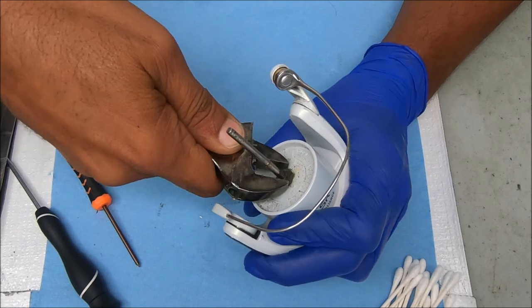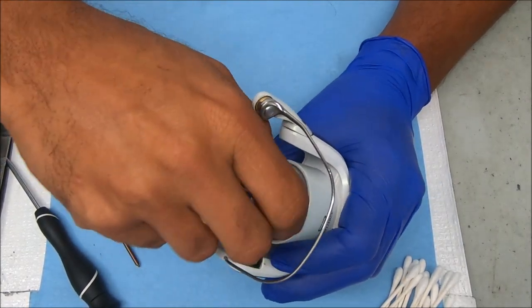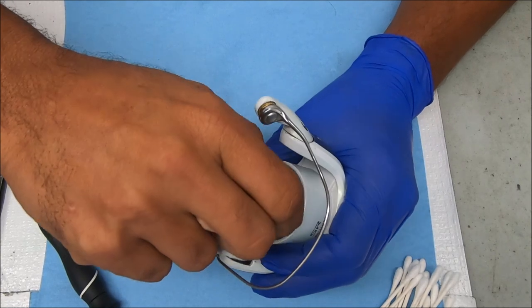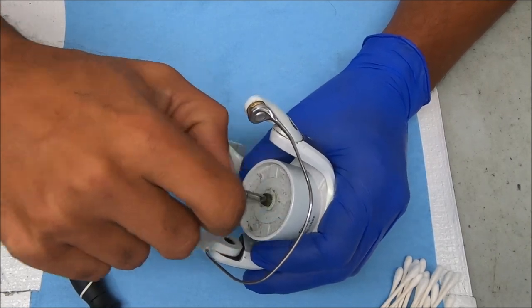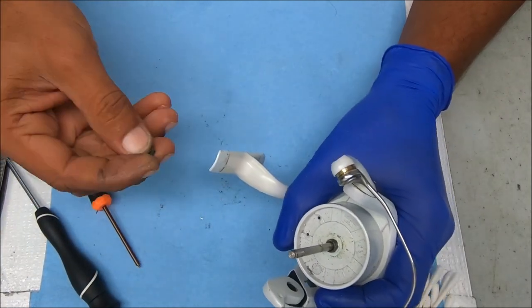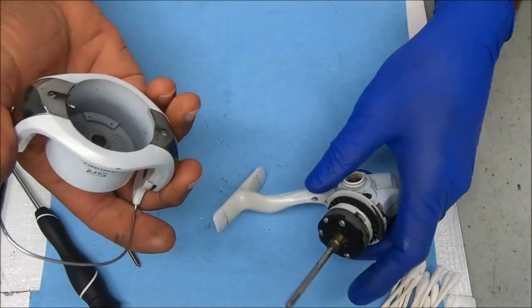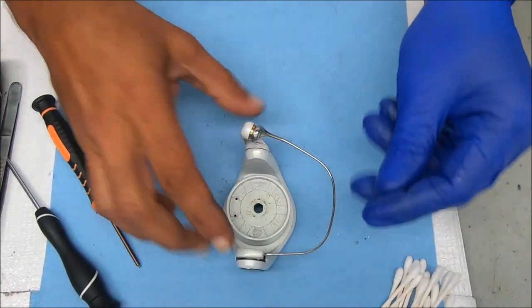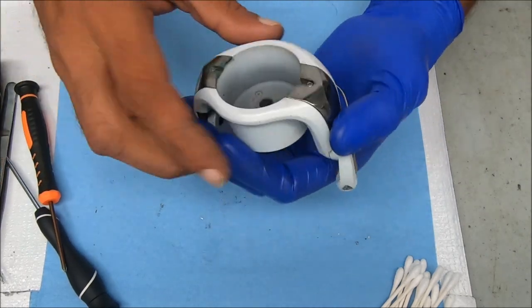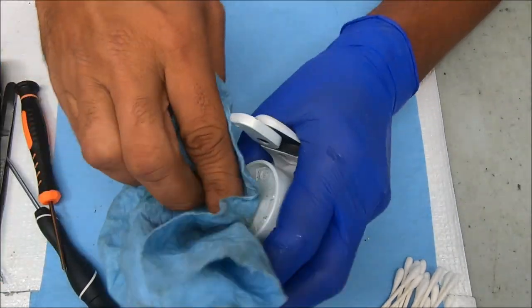This screw is ready to loosen — counterclockwise, or also known as clockwise to tighten. The bottom of this screw there is nothing there. We're going to set this aside and work on the rotor. I'm going to do some cleaning on this, but then I'm going to show you how to break down a couple of pieces over there.